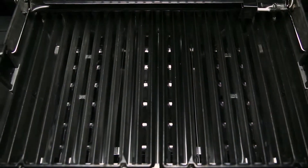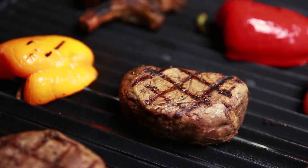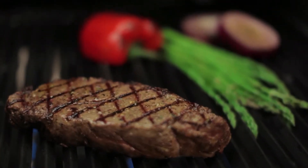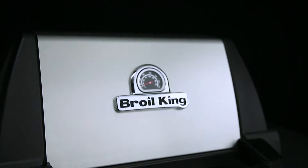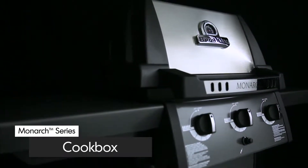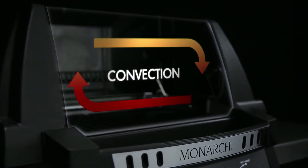and professional grade cooking grids, you have the luxury of utilizing the entire cooking surface for high heat searing, or you have the ability to use a section of the grill as a sear zone. Brawl King gives you the performance and the versatility. Made from high-grade cast aluminum, the cook box provides excellent heat retention and long-lasting durability.